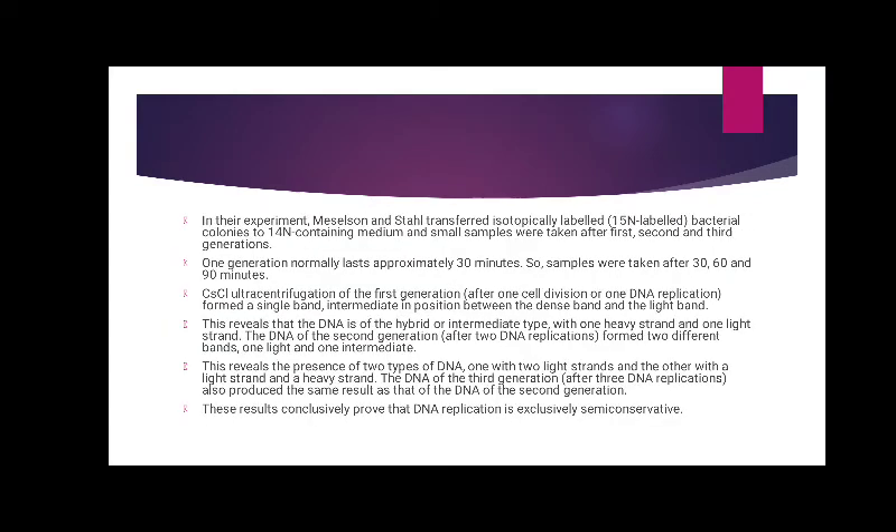In their experiment, Meselson and Stahl transferred isotopically labelled bacterial colonies to 14N-containing medium, and small samples were taken after the first, second, and third generation. One generation normally lasts approximately 30 minutes, so samples were taken after 30, 60, and 90 minutes. Cesium chloride ultracentrifugation of the first generation formed a single band intermediate in position between the dense band and the light band.